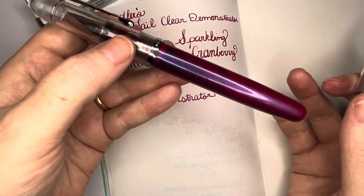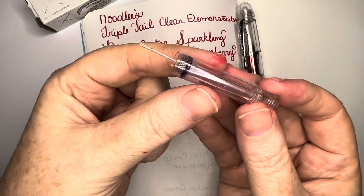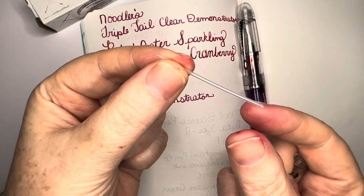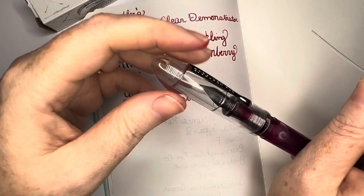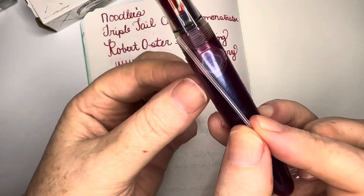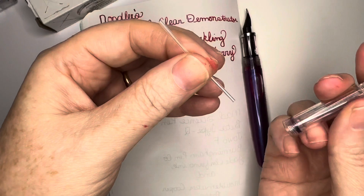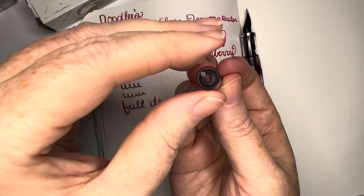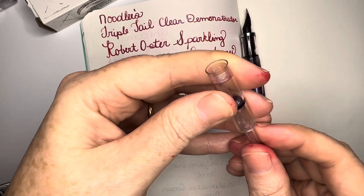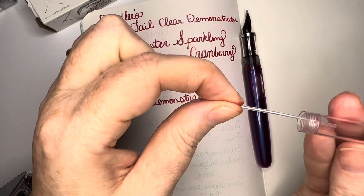So when I got it, of course now I've got it inked up the way I prefer, but it comes with this — and I'm not sure what to call it except a converter. This little piece here is actually attached to the back side of the feed. It would be kind of like this inside the barrel, and this is where the ink draws up into the back of the feed and fits down in this little guy just like that. You have to be careful because when you first get it, the plunger is pulled all the way out and this part is stuck in the back of the feed so they don't quite touch.